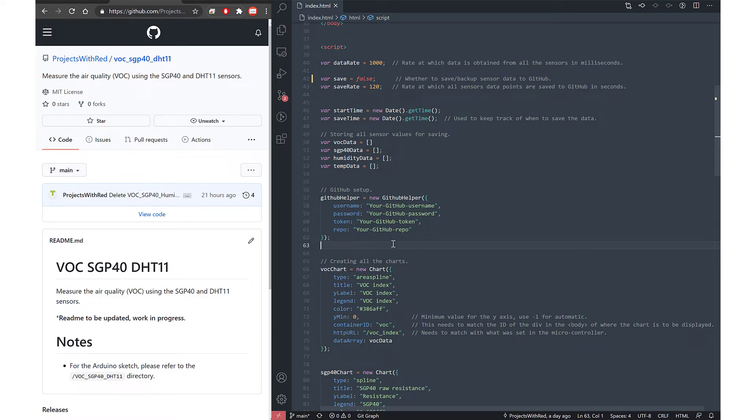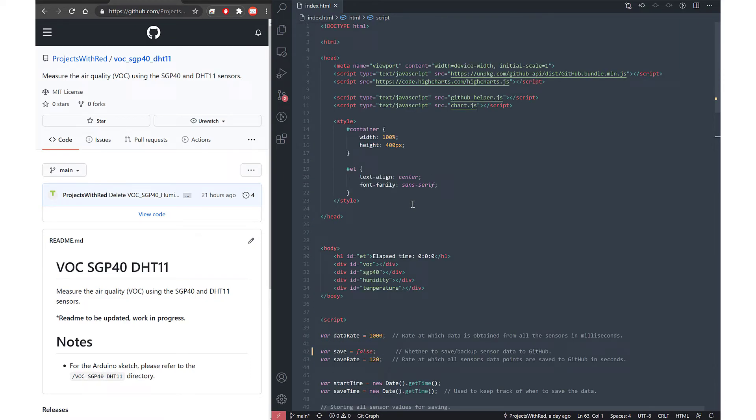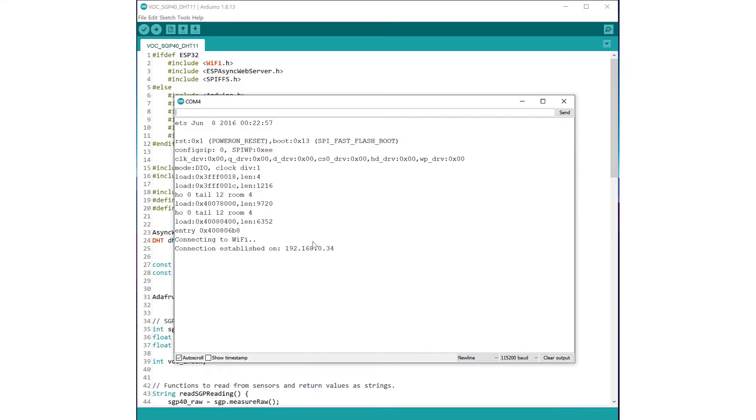I need to mention something here: you should never put your username, password, and tokens into a program you don't know anything about. However, we're using the github.js library, which is a very trusted library. Please do feel free to go through all the links in the code and make sure everything is in order before proceeding.